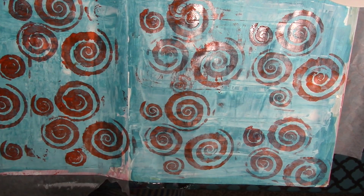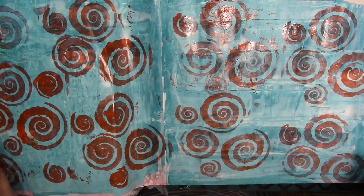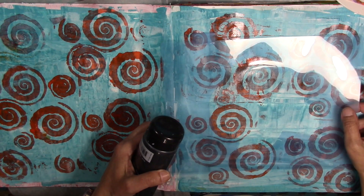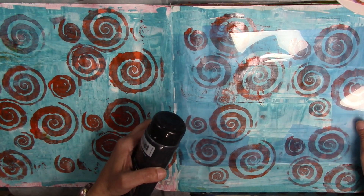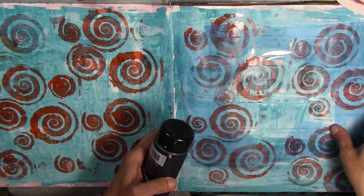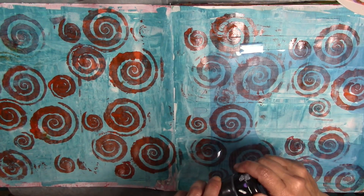Alright, so that's as good as that's going to get. I'm going to let this dry and then I'll be back in a few. I made this stencil a while ago and I'm going to go ahead and use it. You can't really see it right now but you'll see it once I'm done. I'm going to put it right about here — down a little lower, right there. And I'm going to use black.